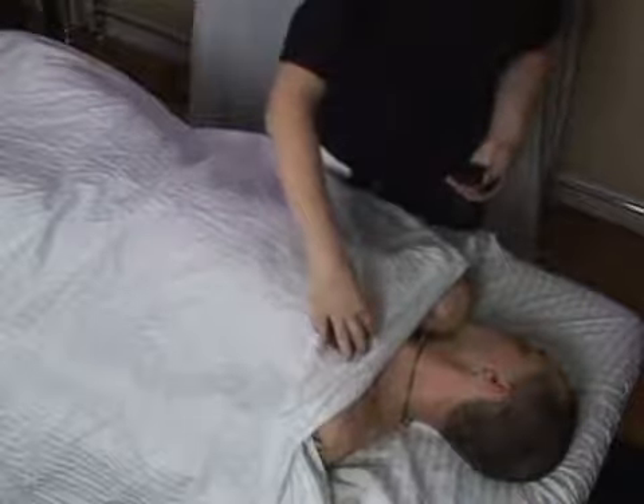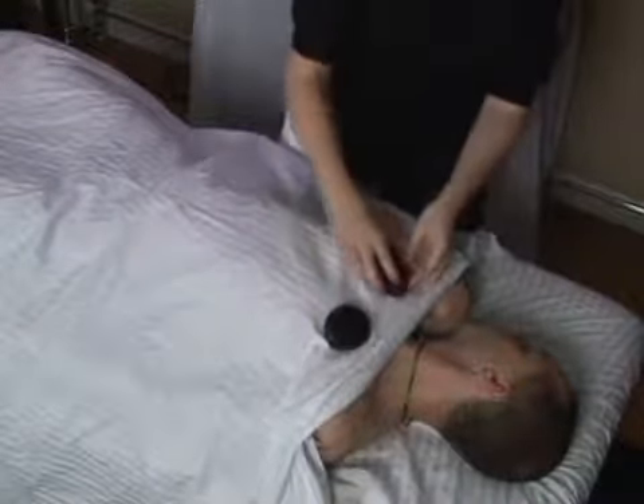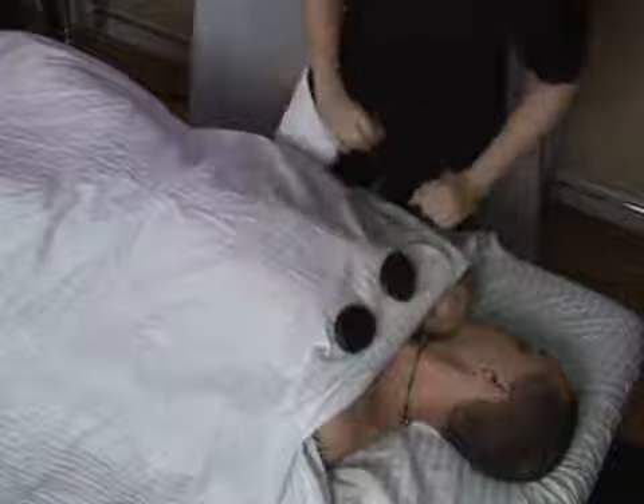I place one stone on the pecs. These are lifting muscles — muscles that you want to open up so the chest can take in more air.